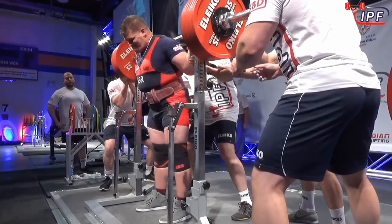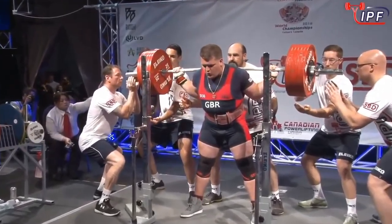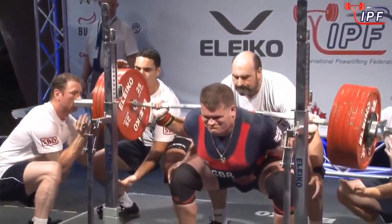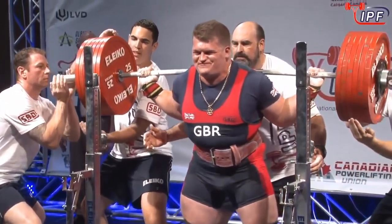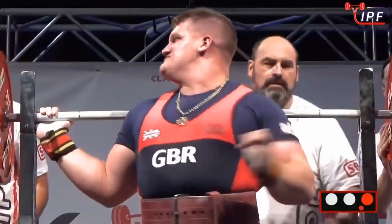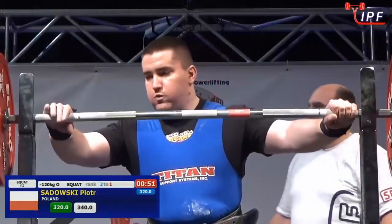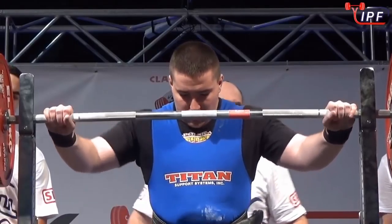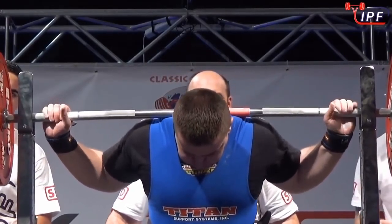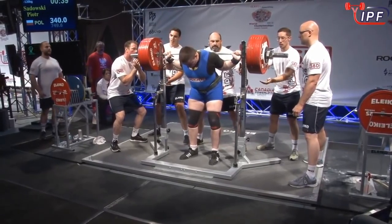He's gunning for a silver — he would love to trade that bronze for a silver right now. He's going to take a very strong squat, and he will swap that bronze medal out for a silver. Looking at his previous competitions, 340 is well within reach for a second lift, but I don't think it's going to go all his own way — he's going to have to fight a little bit.